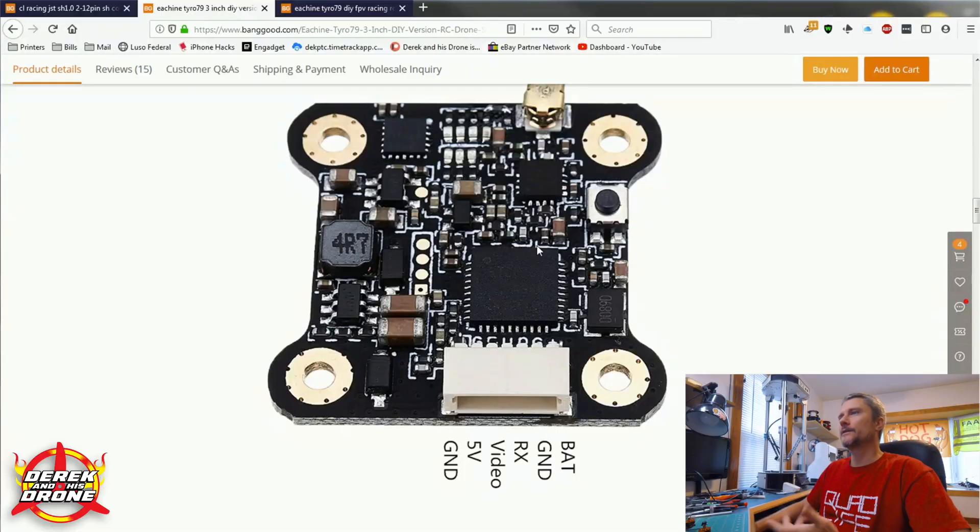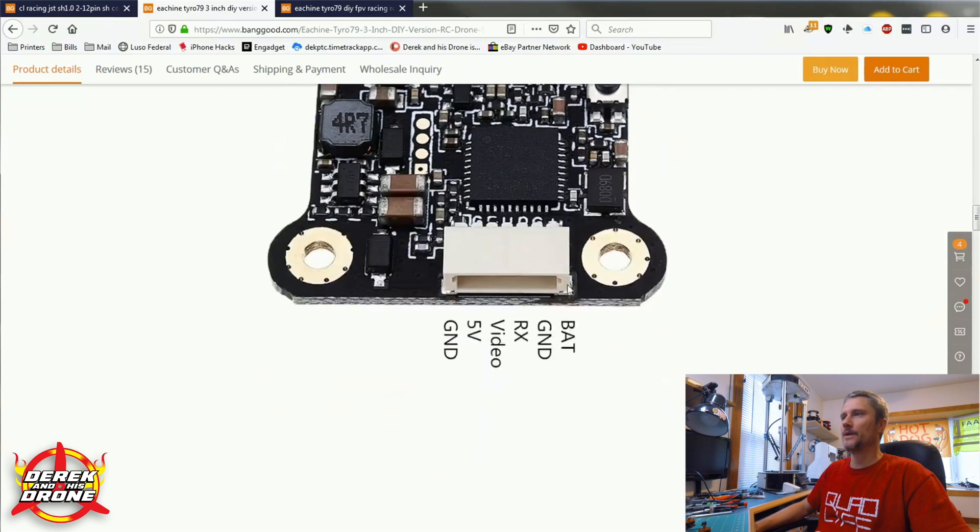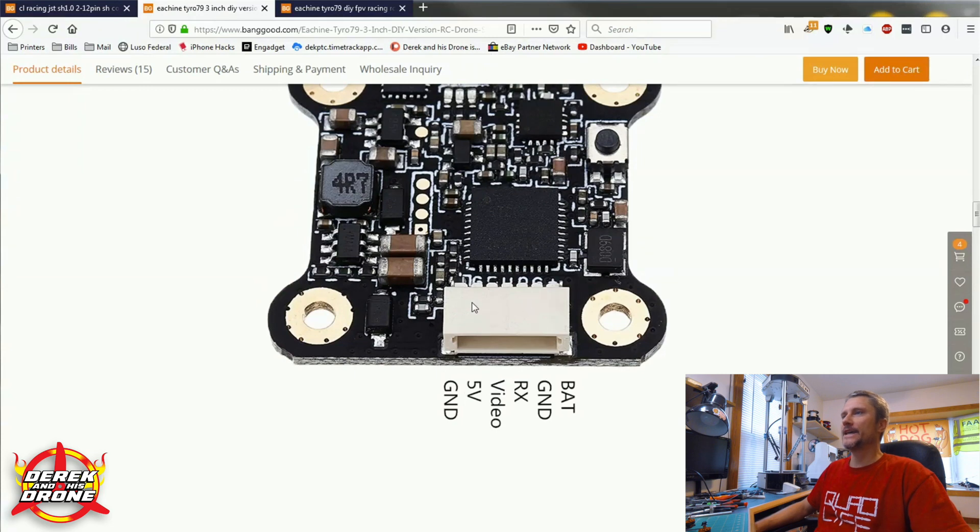Before we get rolling, let's take a quick trip through the internet and I'll show you a couple of resources that could be helpful. I've headed over to Banggood's website and brought up the webpage for the VTX that comes with the Tyro 79. There are a few things I want to point out. We're going to need to know how to wire this thing, and chances are if you go to the webpage where you bought your VTX, you'll get some useful information. In this case, we can see what every pin in this connector is: we have VBAT, ground, RX — this is our smart audio — we have the video input, five volts, and ground.